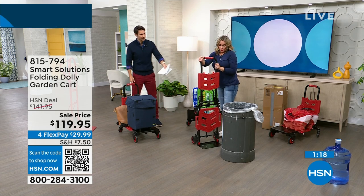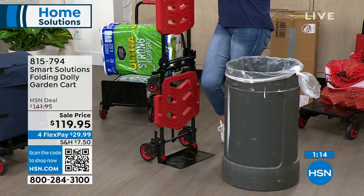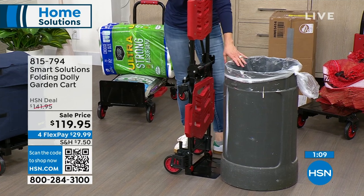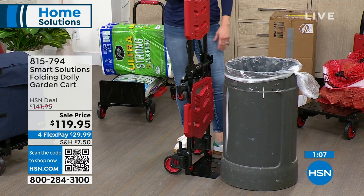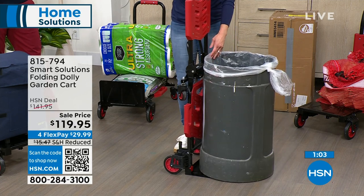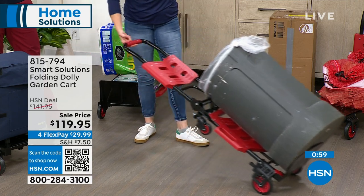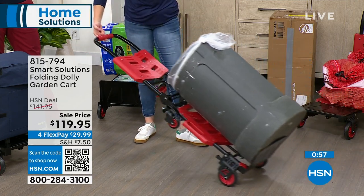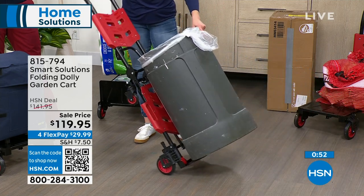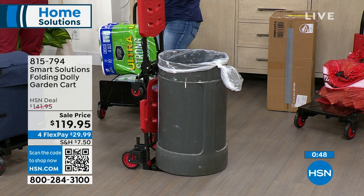It comes fully assembled — nothing better than that. Let's say you have to take your trash all the way down the driveway and it's heavy. The way this is engineered, even with something really heavy on it, it is so lightweight that you can move it with two fingers. The bearings on these wheels are so smooth. This is brought to you by Smart Solutions.